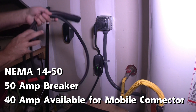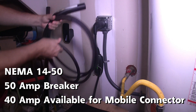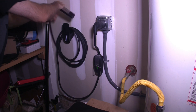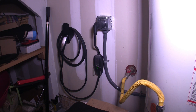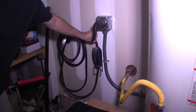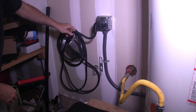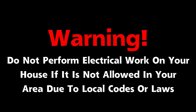While the NEMA 14-50 outlet uses a 50 amp breaker, for continuous power usage 40 amps is available, which is about 80% of the breaker size. For most owners, 32 to 40 amps is an adequate power level. 32 amps allows around 28 to 30 miles per hour charging, and 40 amps allows 38 to 40 miles per hour charging. Even in a worst-case scenario of an empty battery, it would take 8 hours on 40 amps and 11 hours on 32 amps. As a warning, do not perform electrical work on your house if it is not permitted in your area due to local codes or other laws.